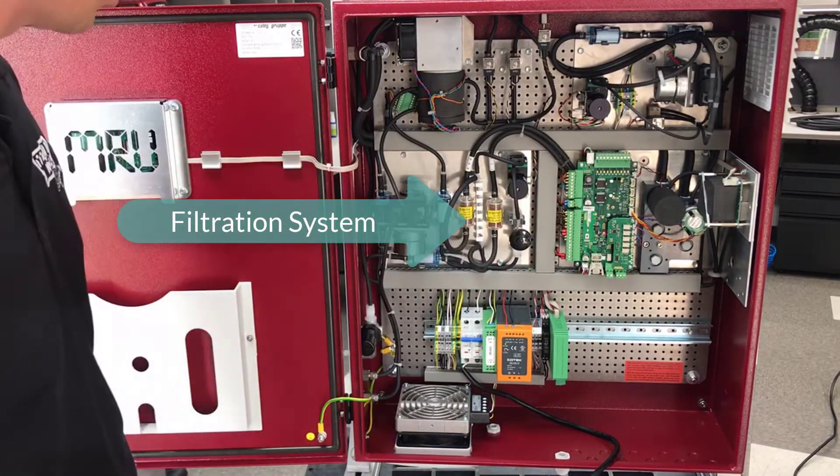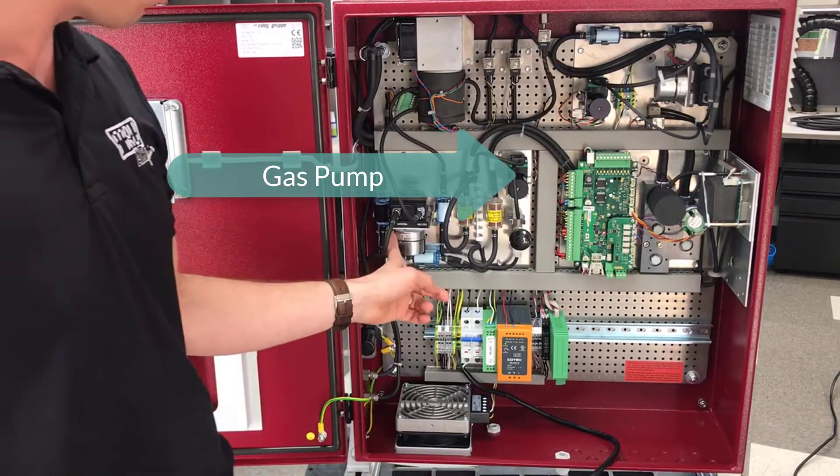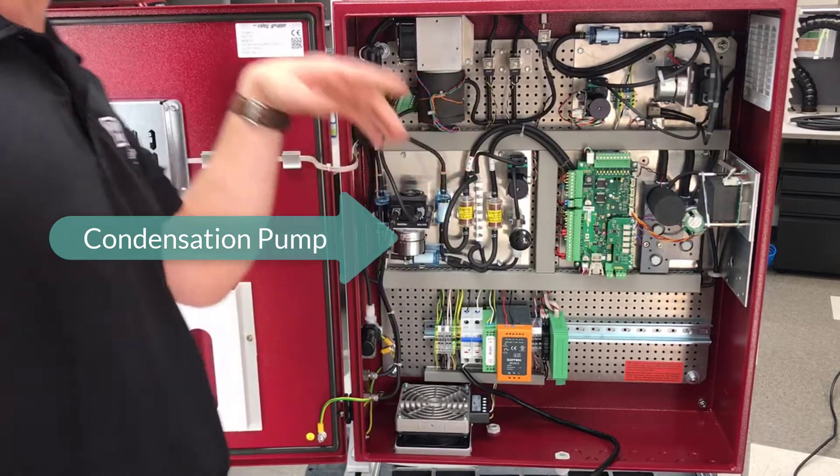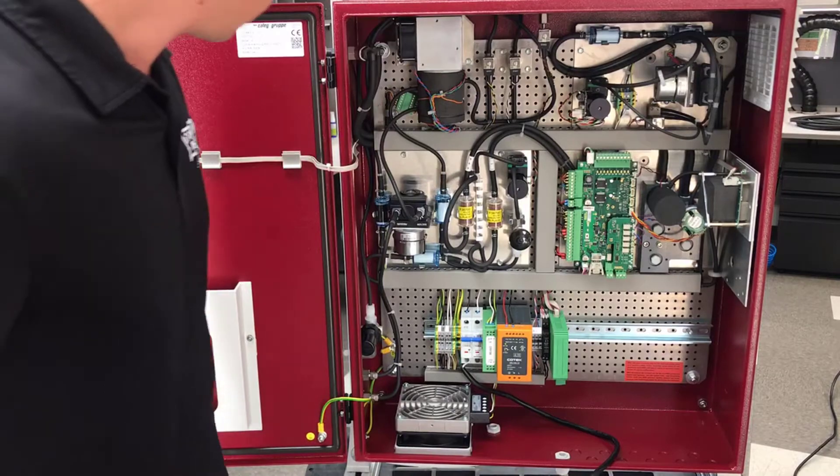We have two charcoal filters. Then we have the gas pump and the condensation pump for the gas cooler. If we have condensation, we can get the moisture out.